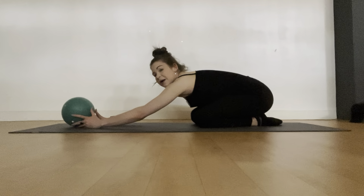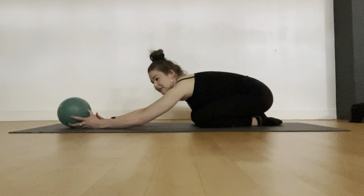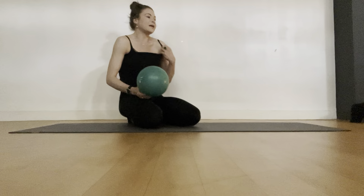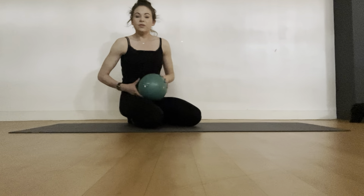The more we squeeze that ball into the knee, we're going to really activate the hamstring — getting really strong through the back of those legs. Really nice and neat alignment everyone.